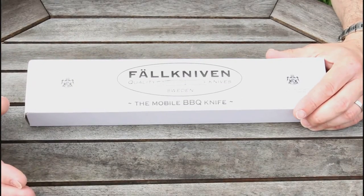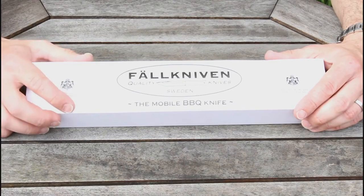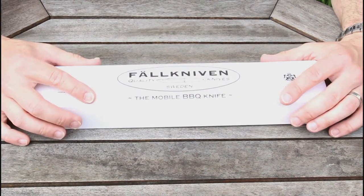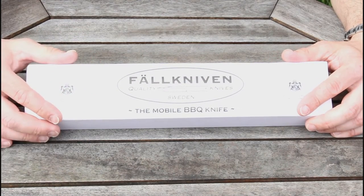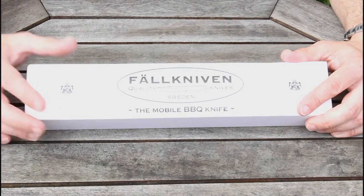Hi, little knife review today. I thought I'd shoot this outside because this is in fact a barbecue knife. It's from Falkniven, it's their Erna model. Excuse me if there's any sort of issues with wind or lighting, but we'll see how it goes.